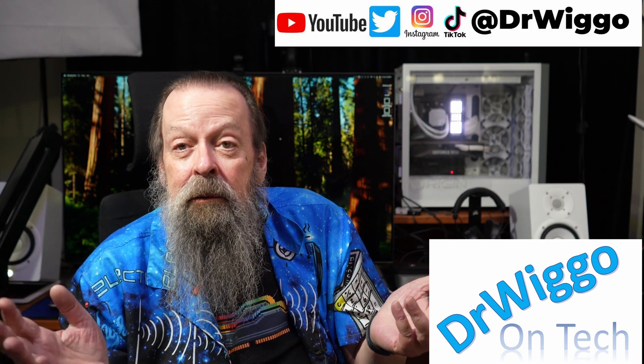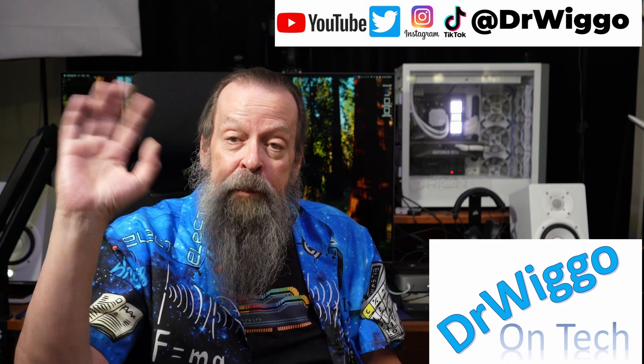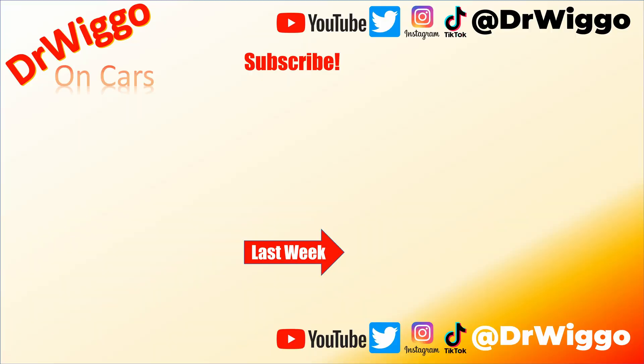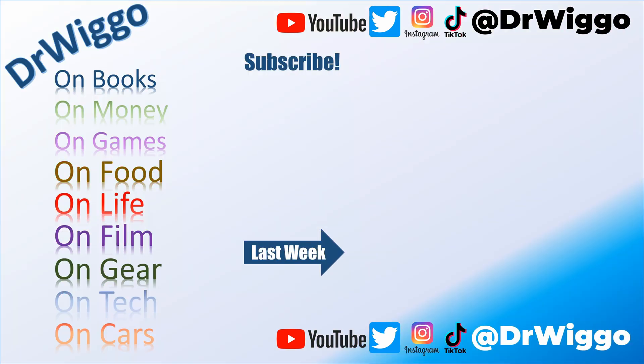I can live with it. So that's it for today. Thanks for stopping by, see you next time. Bye bye. Now I'm just going to go wait patiently for my Thunderbolt 5 NVMe enclosure to arrive. Thanks for staying to the end. Bye bye.